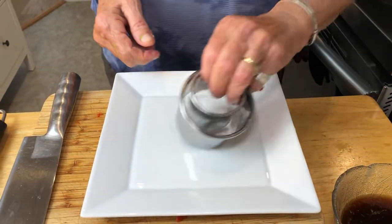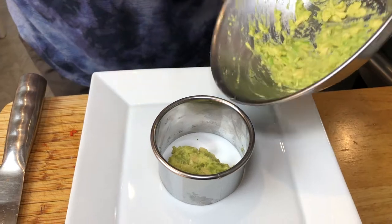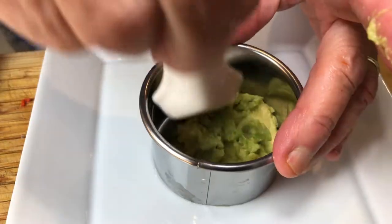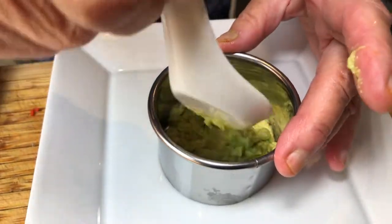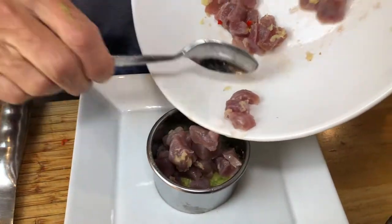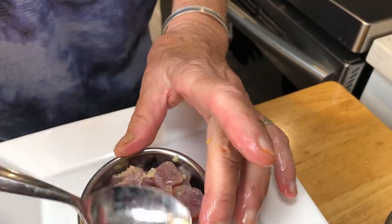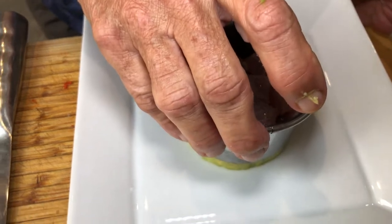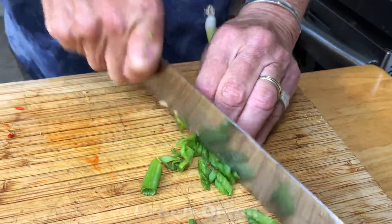Just going to mix this up and then I'm going to assemble this. Take a nice plate — I've got a ring here. If you have a ring like this, it's perfect. Just put a little bit of avocado at the bottom. This is a great appetizer or main course, it depends how much you're having. Just put a little bit on and press it down, then we're going to go in and top it with our tuna. Press it down and then I'm just going to lift this up.